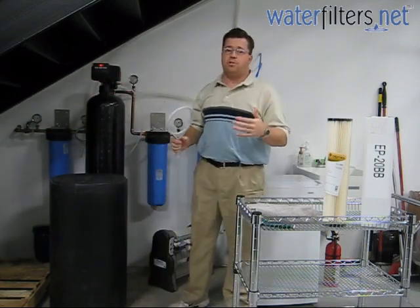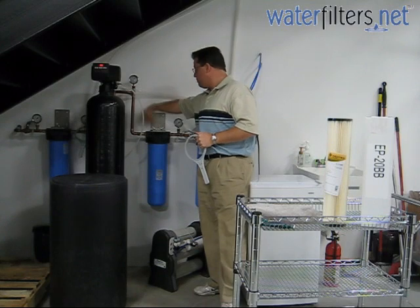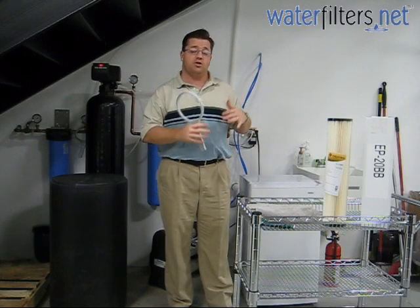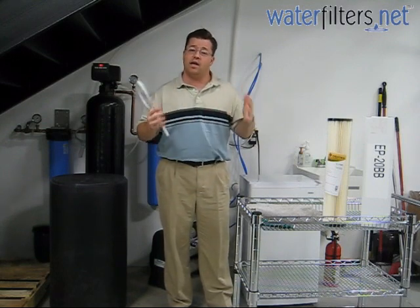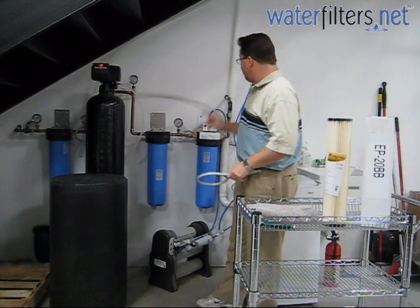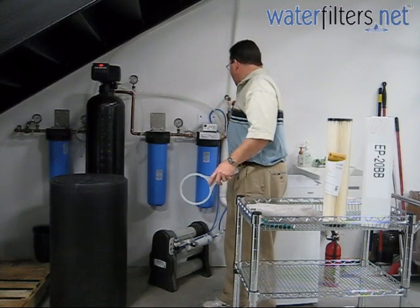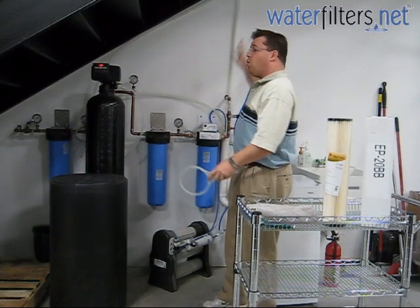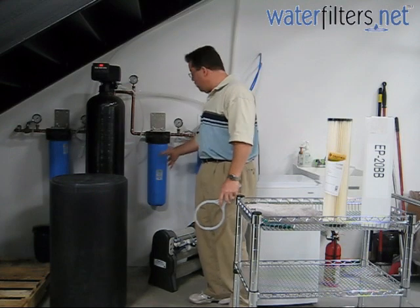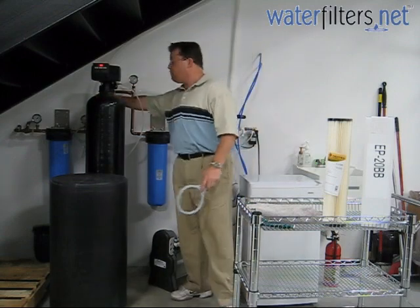Now we need to release the pressure from the system. This can be done a couple of ways. One is by pressing the red pressure release button on top of each of the filter housings. But it's better to release pressure from one of the major taps — the kitchen tap or the bathroom tap. You've got to get that water pressure out. We've also planned ahead and placed shut-off valves after the system. This is a great idea, worth the time and the money, because now I'm stopping all the water in the house from back-flowing and coming out of the cap of the filter housing when I remove the sump. I've got the water on the back side of the system shut off and the front side shut off. We're good to go.